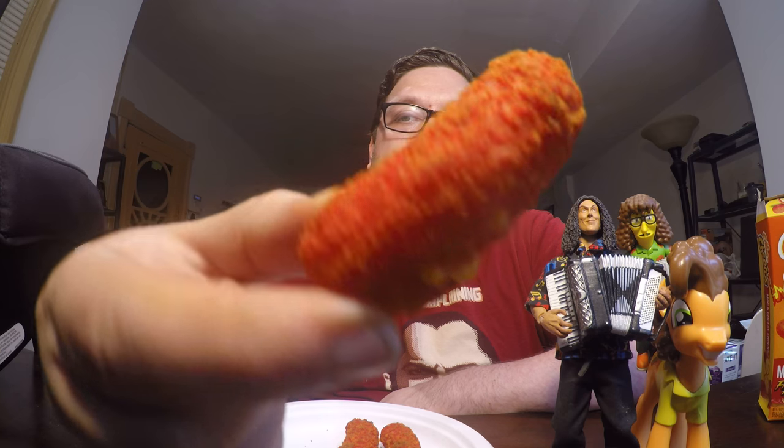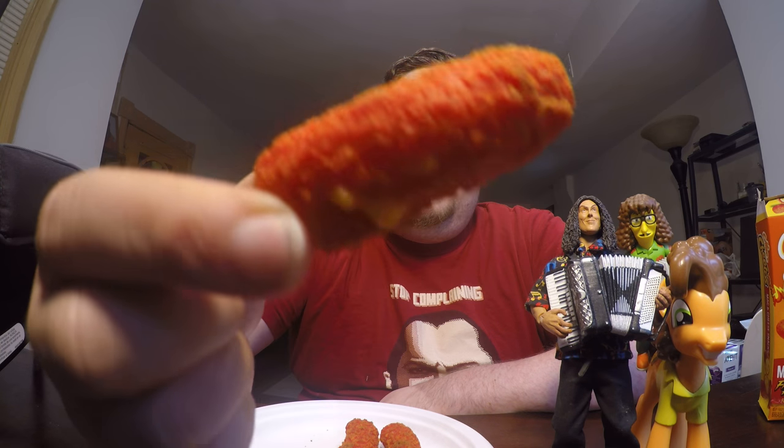If you've watched my channel, you know I've done this from Burger King and I did the regular version that you make at home from the frozen section. Now I've found these ones also in the frozen section — the Flamin' Hot version of the Mac and Cheetos.